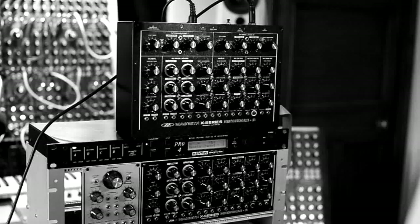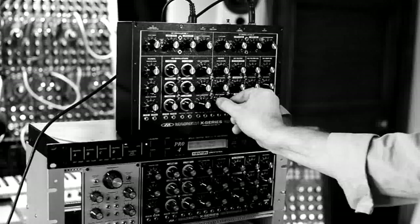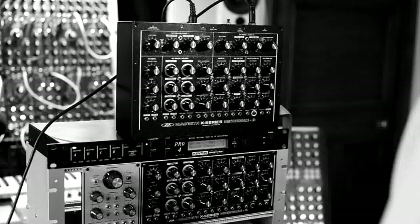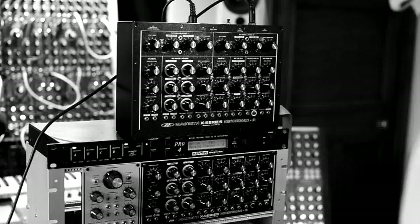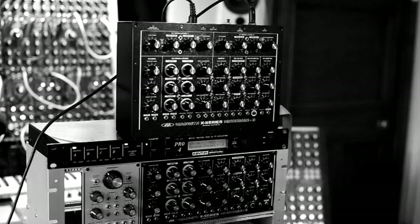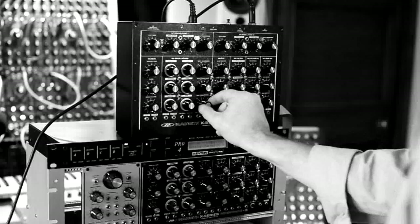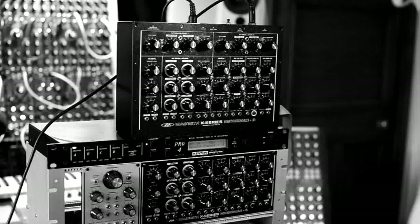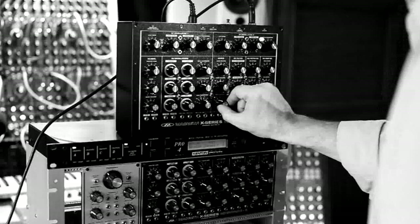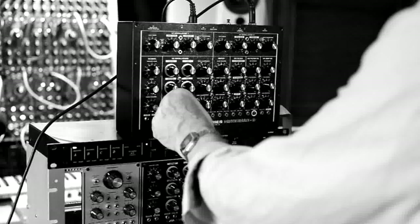So here we have a typical sound. I move this switch up, and at different points on the keyboard we have different speeds of oscillator 3. We have a switch here on oscillator 3 which makes it go even lower in frequency. Let's just check that out.